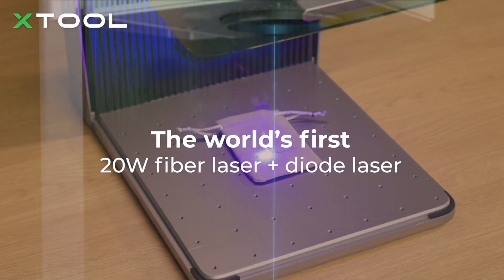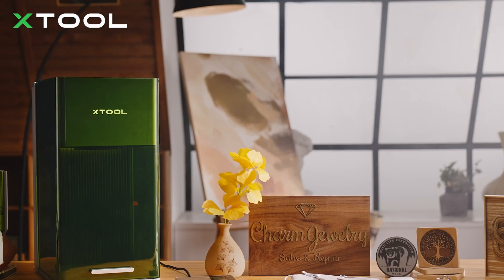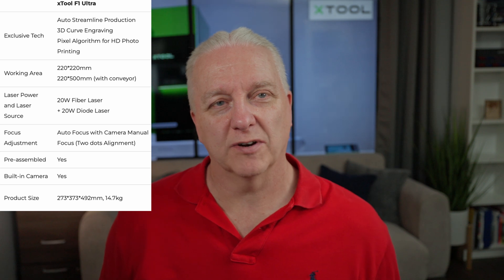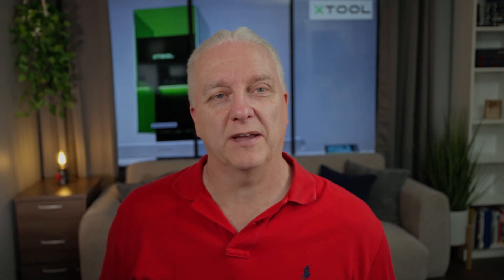So this could be the perfect laser — 20 watt fiber laser, 20 watt diode laser. You can work with pretty much any material you want, and they put the specs up on the side here. You can see the work area is typically 220 by 220, but if you use that conveyor, you expand that out to 500.